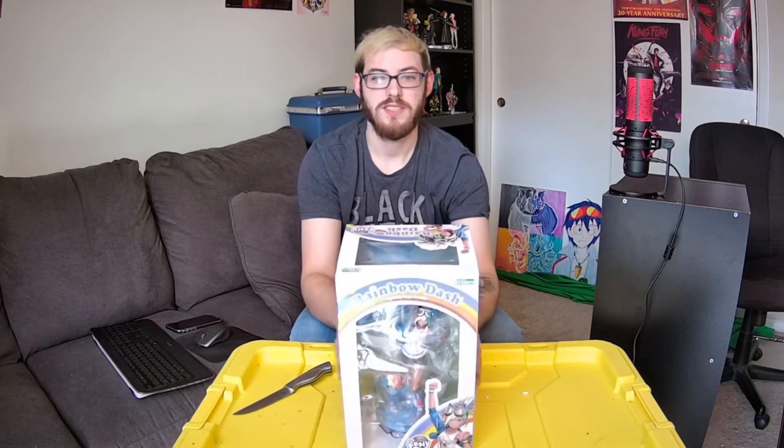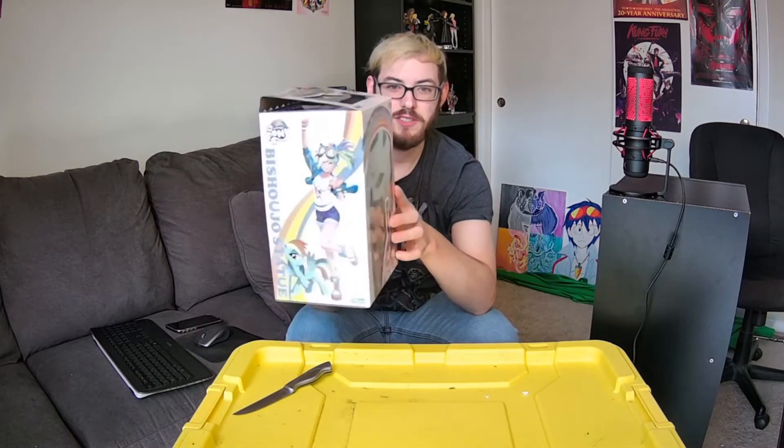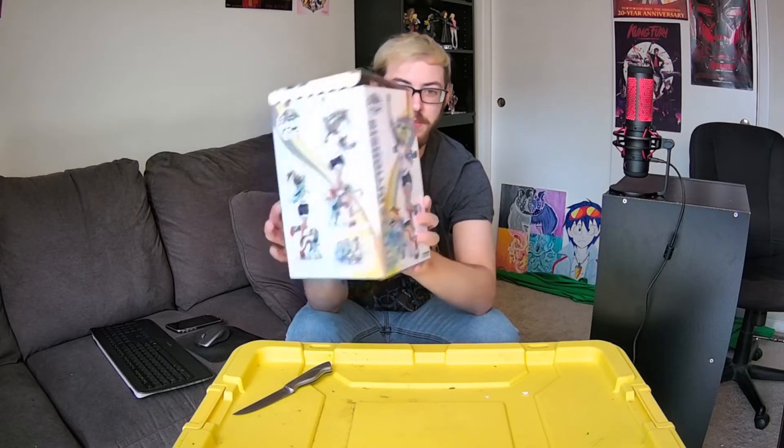I guess I'll show off the box first. Just a nice — I love the design that they went with for her. So that's great. Nice and sporty as she should be.